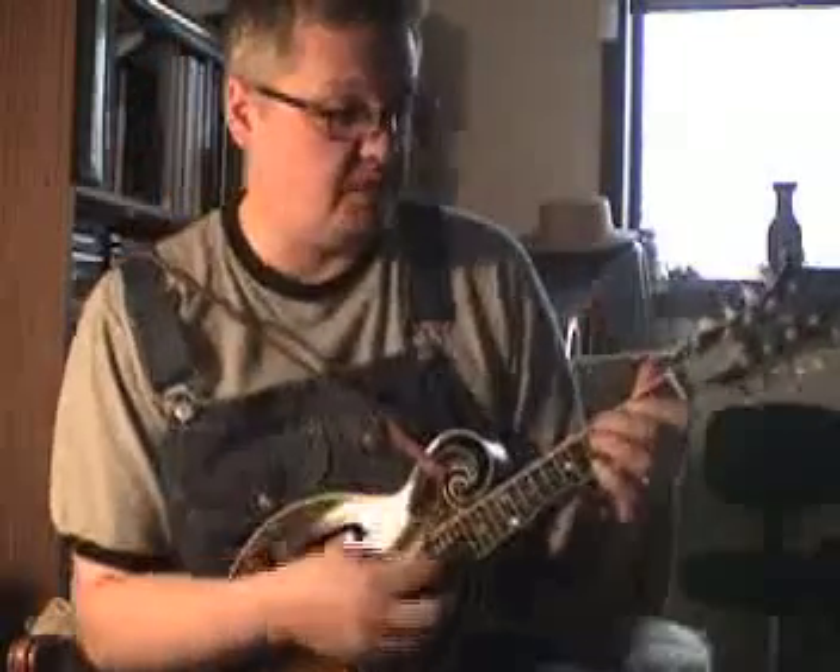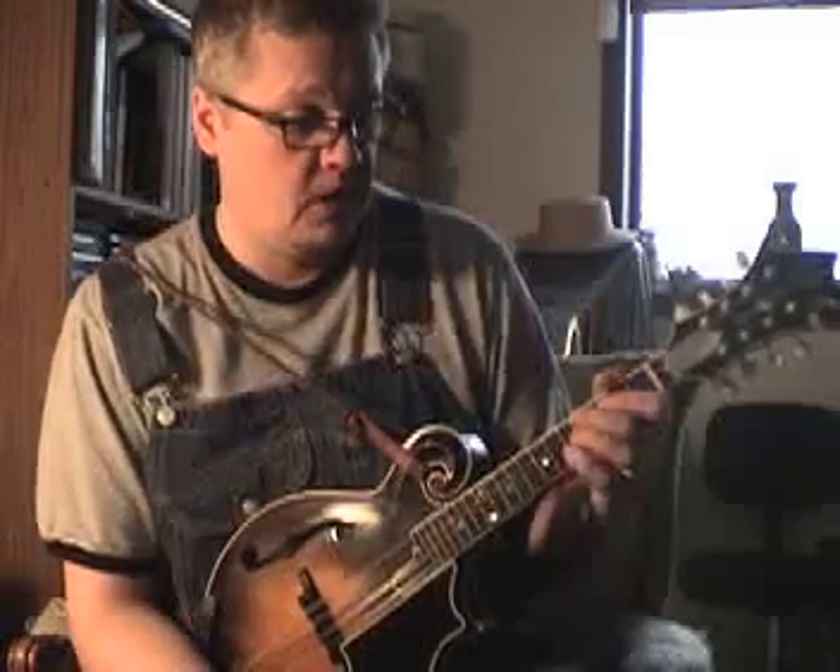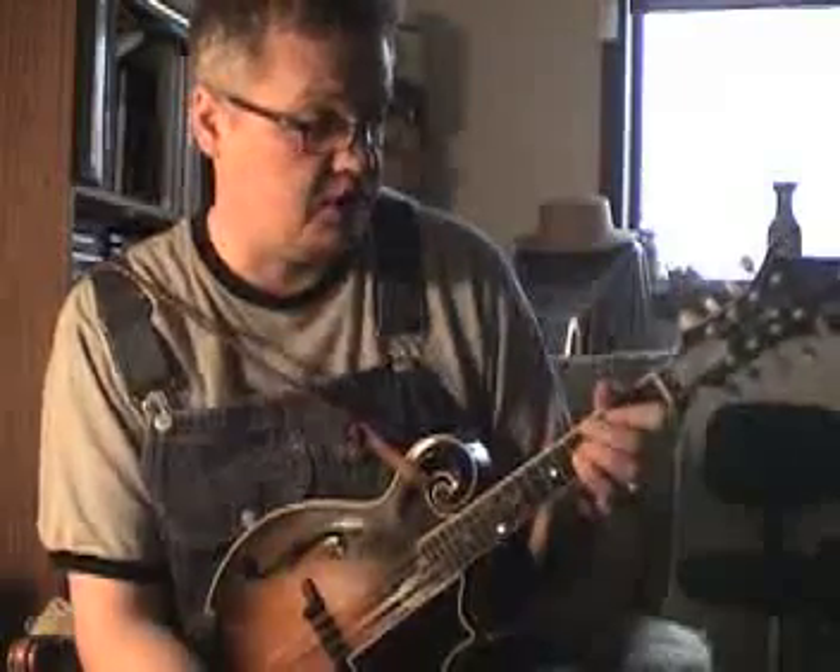The first shape — say we'll do a G seventh here. I've got my middle finger on the fourth fret of the G string, my index finger on the third fret of the D string, and my pinky on the fifth fret of the second string.